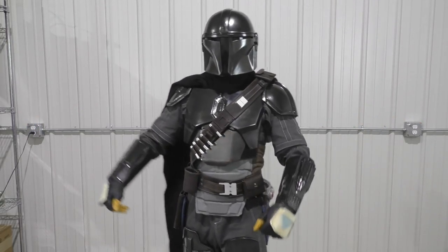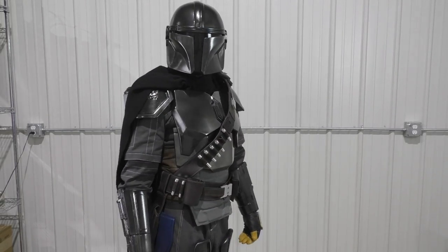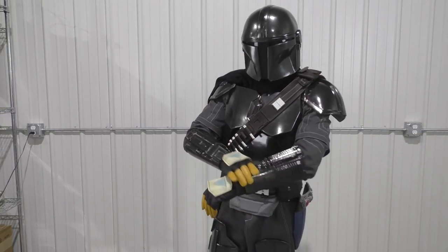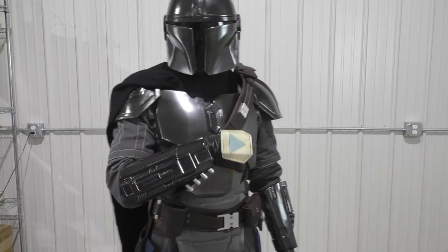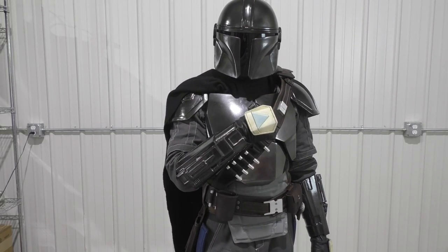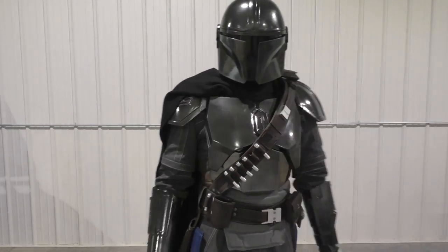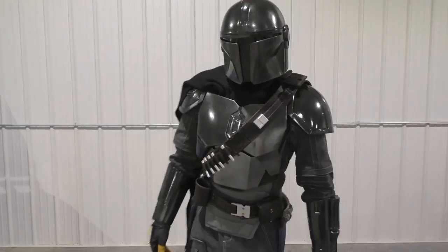You guys have been amazingly supportive — it's just been unreal. I'm very proud of this armor. There's still a lot that I want to tweak and update, but I just think it looks awesome. I'm sitting here editing it just grinning like a fool. When I'm in the armor I'm just smiling like an idiot — it feels great. It is so much more freeing than the clone trooper armor. In that I can barely bend over at the waist, but in this I can move around a lot easier, and it's not as scorchingly hot.